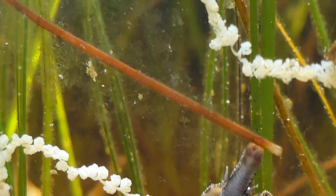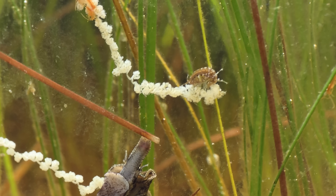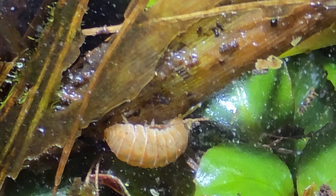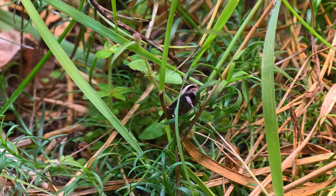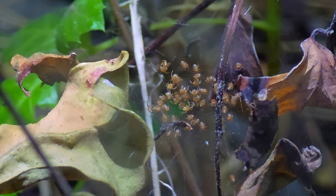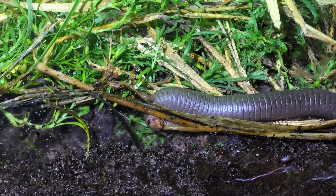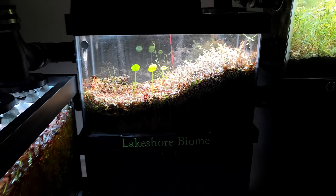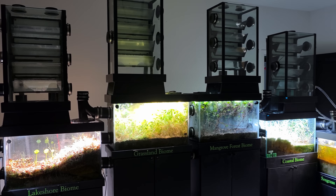For next week, we'll see the very first full week of the system running on its own, with all of the sensor data coming in. My hope is that we'll begin to truly see humidity cycles, shifting temperatures, natural rainfall, and a fully self-contained world finding its balance. This is the beginning of a new chapter for Minibayera that is becoming more and more exciting. Thank you so much for joining me on this journey, and I cannot wait to share what comes next.